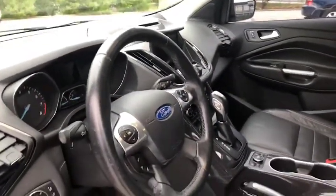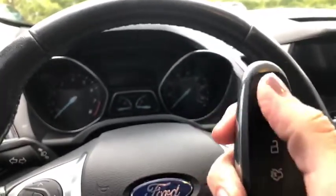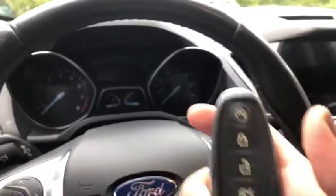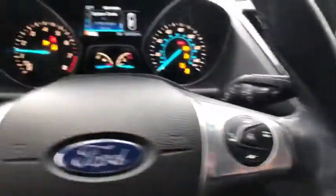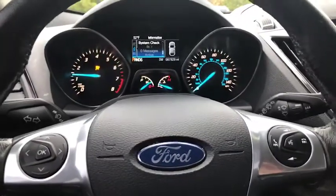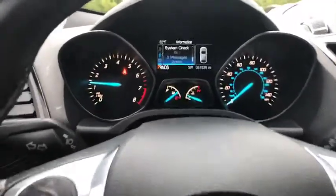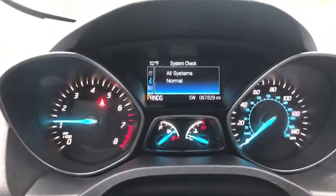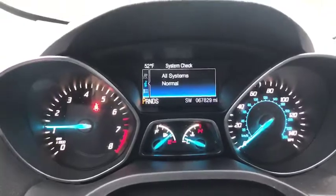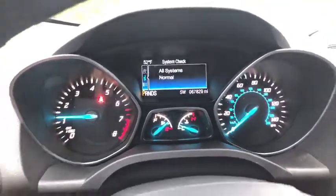Let's get this turned on for you. Here is your key — as you can see, you do have a remote start. This is a push start and stop engine. It lets you know it's doing a system check — all systems are normal. Your mileage is at 67,829 miles.